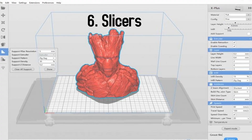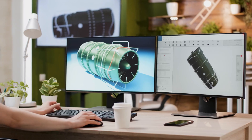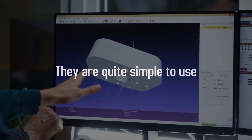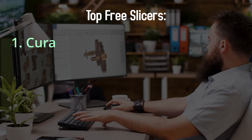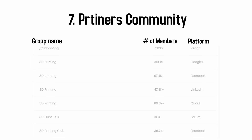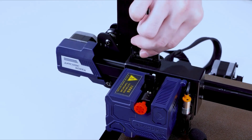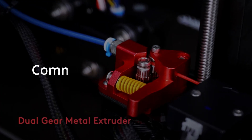Next is slicers — programs that prepare your design to be printed. They offer choices to add support layers, change object size, rotation, and much more. Slicers are designed to be simple and are not really 3D modeling programs. Each printer has different slicer compatibilities, but the three main free slicers are Cura, Slicer, and PrusaSlicer. The last and most important thing is community size — each printer's community helps you out when facing troubles or when trying to add extra features and upgrades.